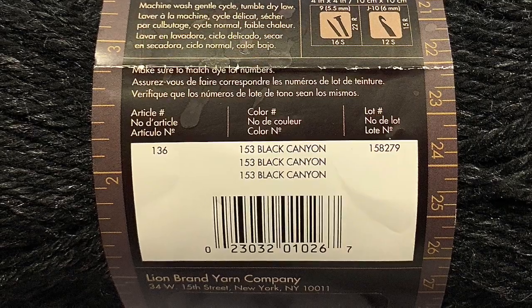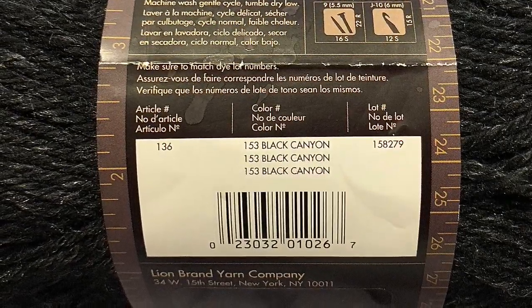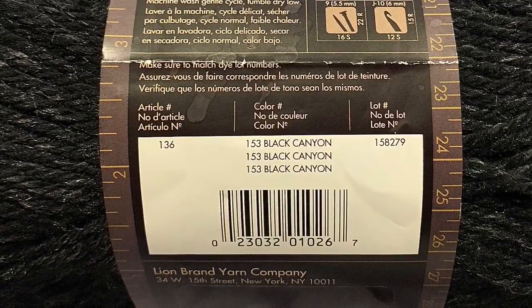You can see it's a really nice black and it does have some flecks in it or some shading, so it's not like a total black yarn.